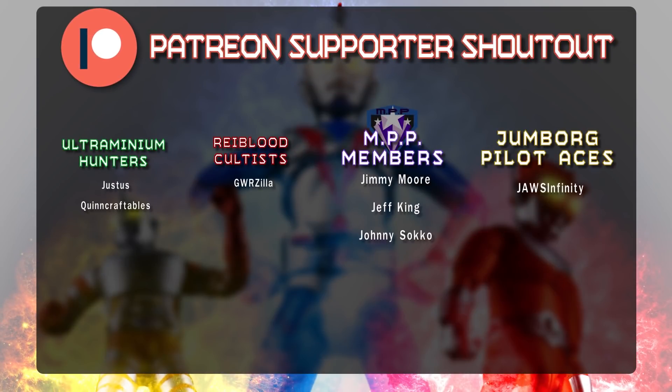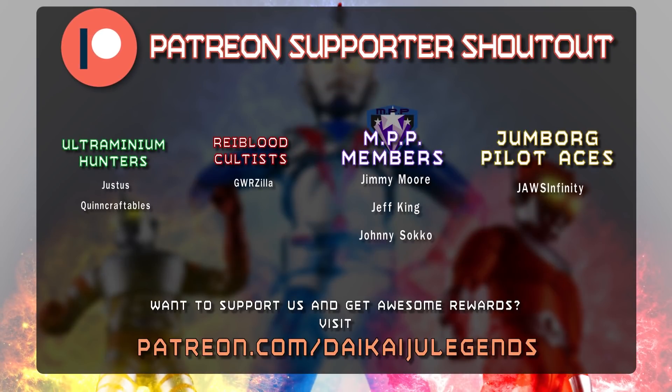Special thanks to Gwrzilla, Jimmy Moore, Jeff King, Johnny Socko, and Jaws Infinity. If you want to learn how you can get your name at the end of each of my videos and tons of other great rewards, be sure to visit patreon.com/daikaijulegends.